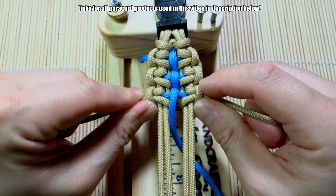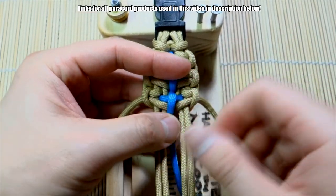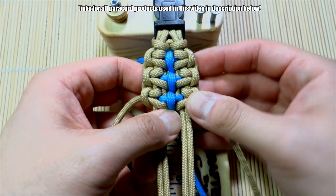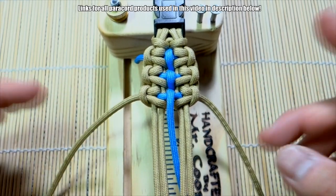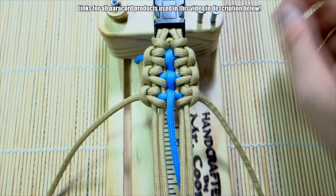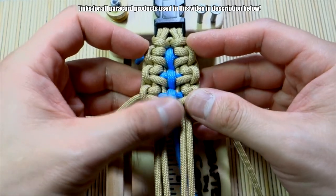The trick is to keep that accent cord taut — it's going to want to slip apart because you're pulling on these sides. You want to be able to see those crosses in the middle. Continue repeating this pattern all the way down and then we'll figure out what to do to secure those cords.